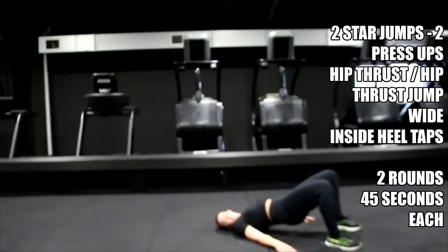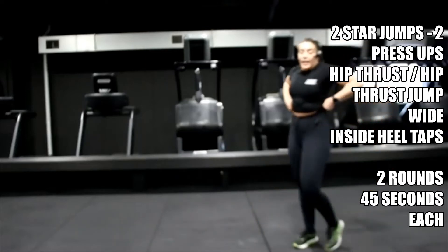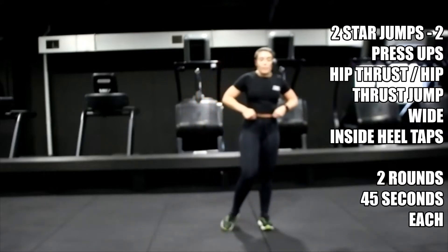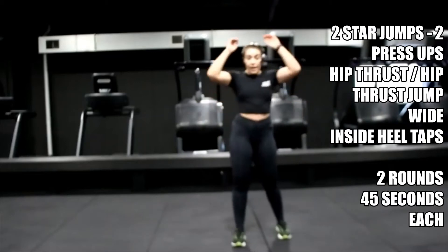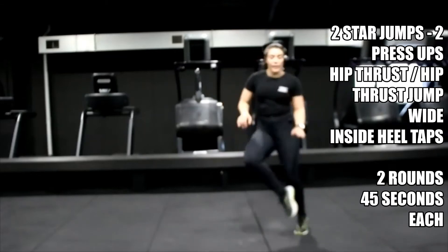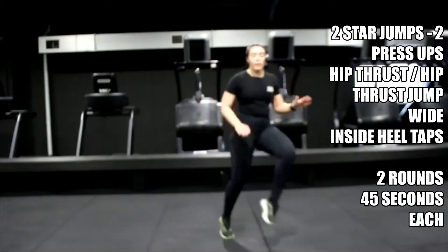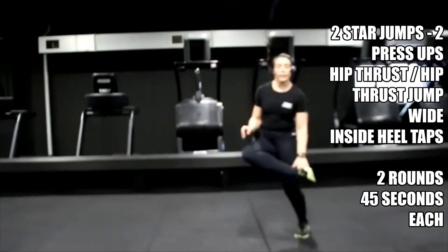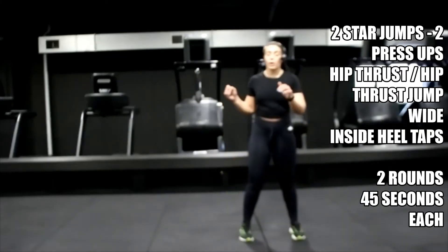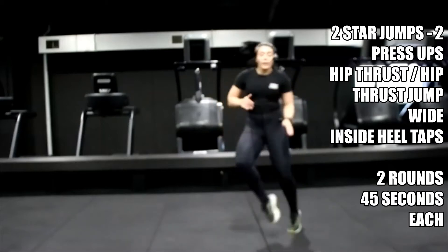Five, four. Relax it there, bring it up, shake it off. Get ready for those inside heel taps — nice and light on those feet, don't make it heavy. If it's too much, just step. Five, four, three, two, one — let's go. If it's too much to jump, come here. Use the option that works for you.